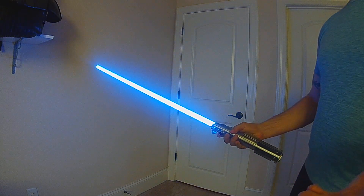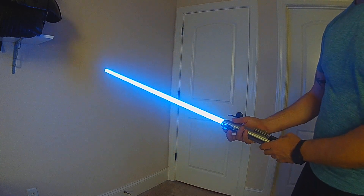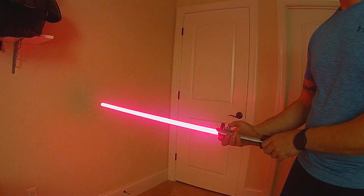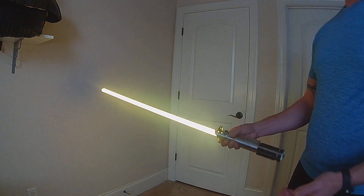This will also include the color wheel variation, so you can do color change on any of the blades. You go into color change mode, turn your hilt to the color you like, and you can lock it in.